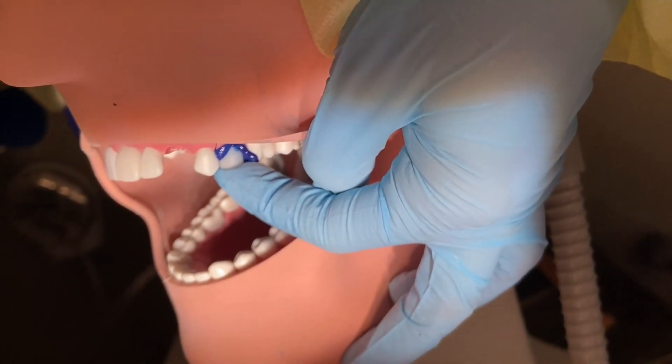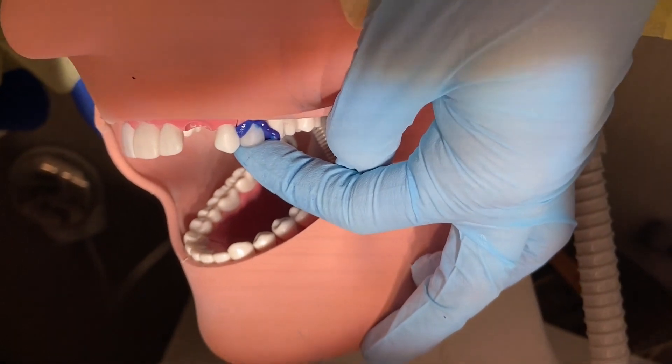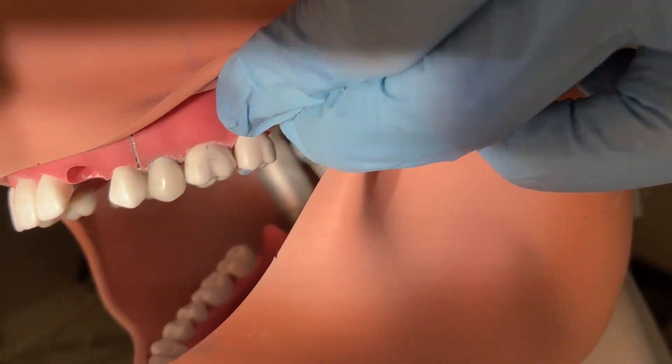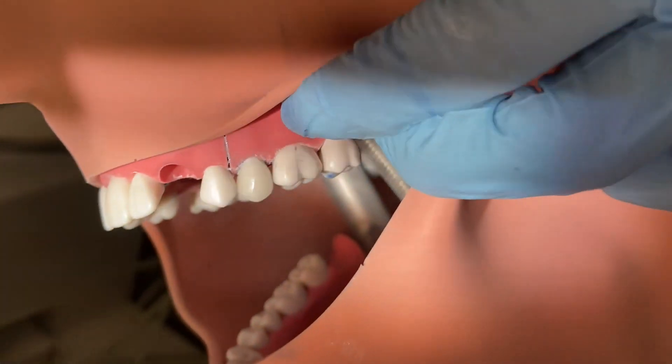After we adjusted it, we needed to do the fit check — and this is the fit check paste. Here I go doing it, and here is a full fitted and polished crown. Look how shiny!